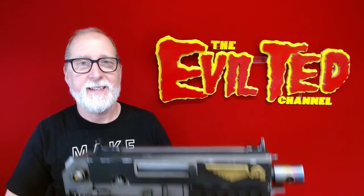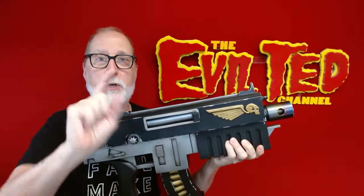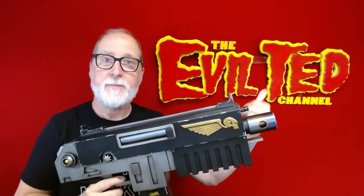Welcome back — there it is, the Bolter, all painted. I'm going to show you how to do it right here on the Evil Ted channel.